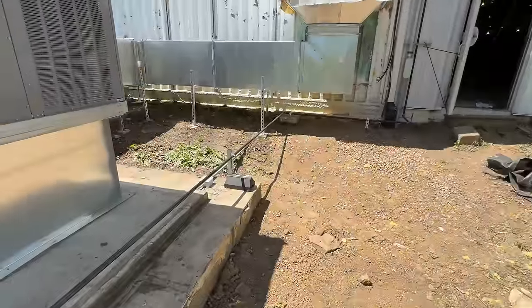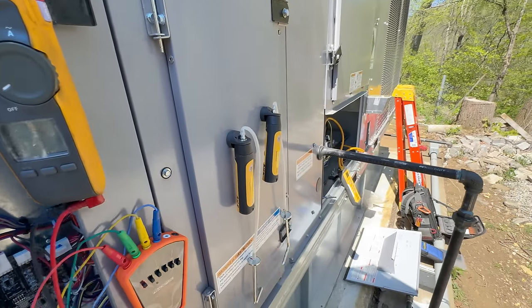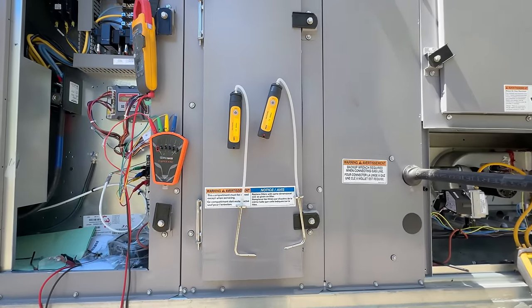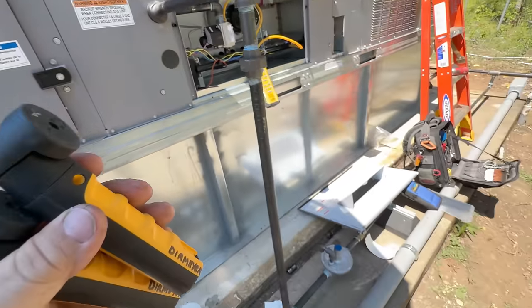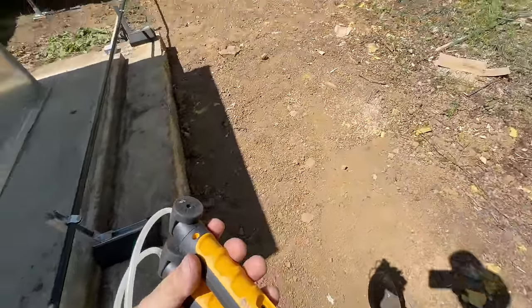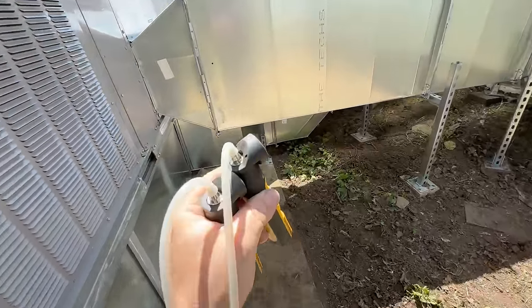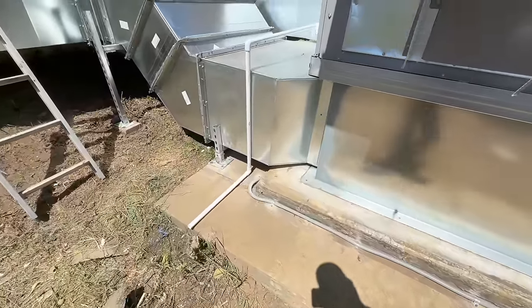We need to check temperature rise and also do our static pressure. I wanted to use the FieldPeace app but as usual you've got to have your login information, and I've got more things to do than log in. Unfortunately I don't remember it and I haven't got time to figure that out. You're out in the field, you want to get the work done — that's the reason why I abandoned their stuff to begin with. Half these apps don't even work half the time anyway. There's my rant for the day.